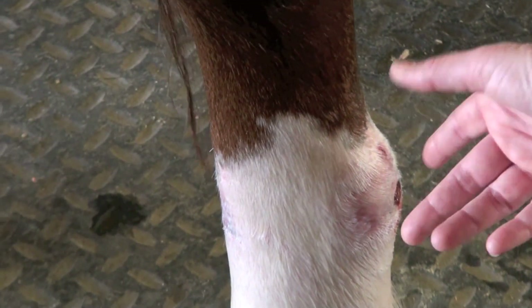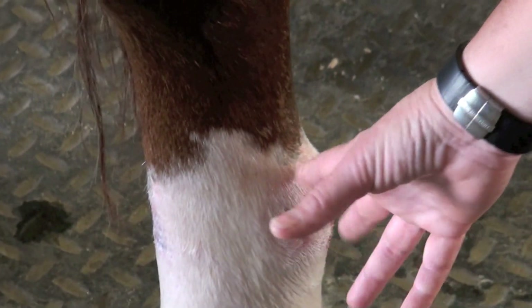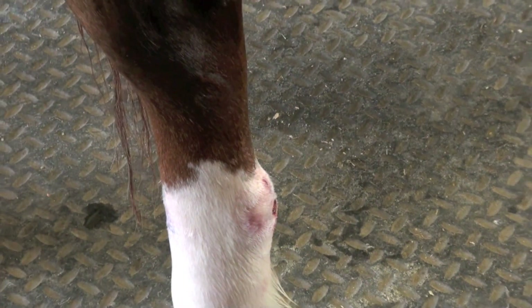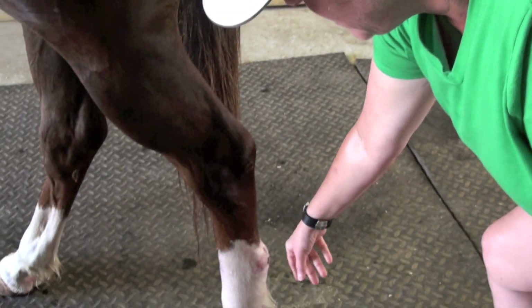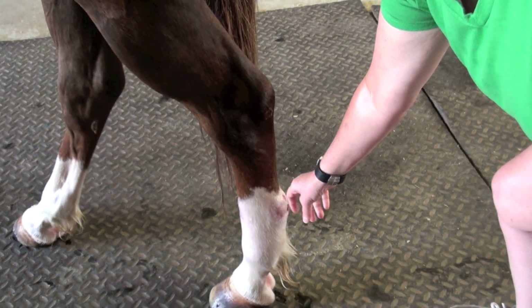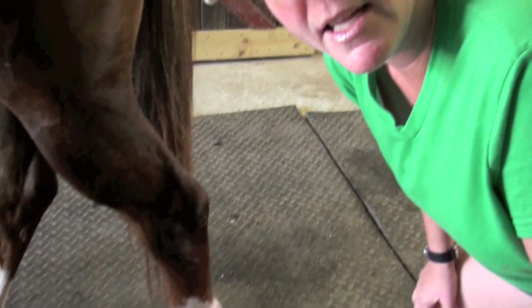If the tendon develops adhesions, that's really going to limit his mobility and his serviceability, not to mention his comfort level. So what we're going to do here for the next seven days is treat it with the Laser Touch One and see if we can reoxygenate the tissue here, prevent those adhesions from forming, and also accelerate the healing process.